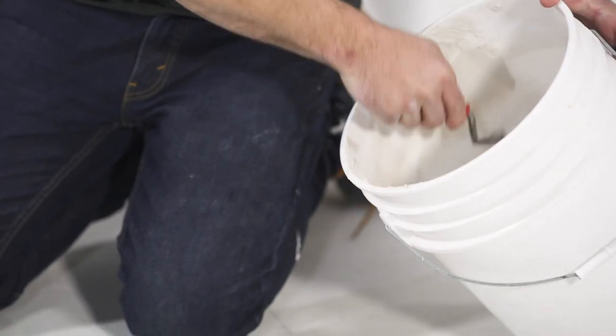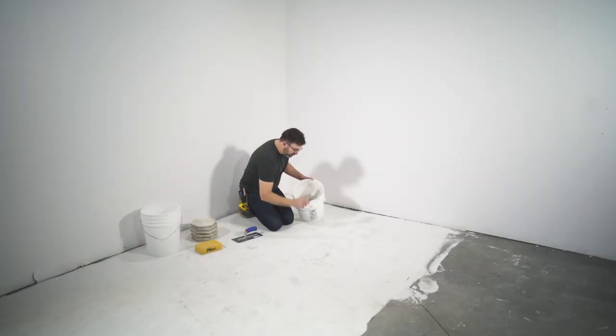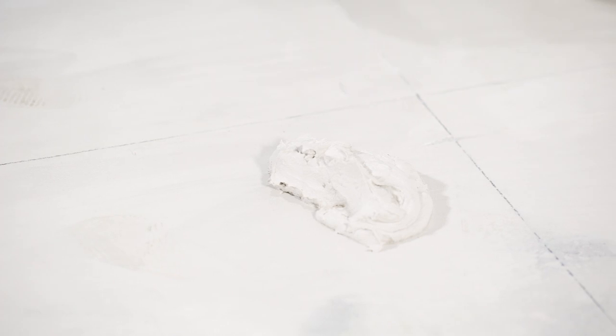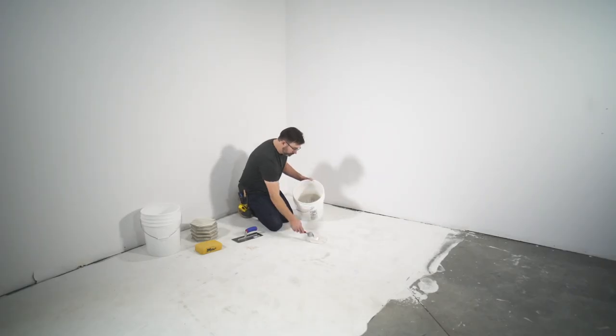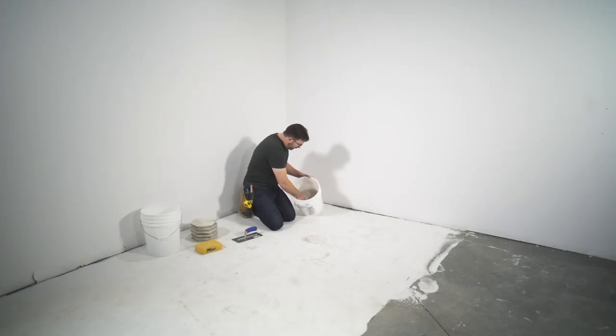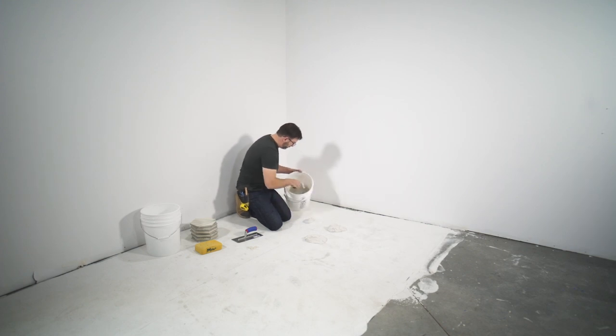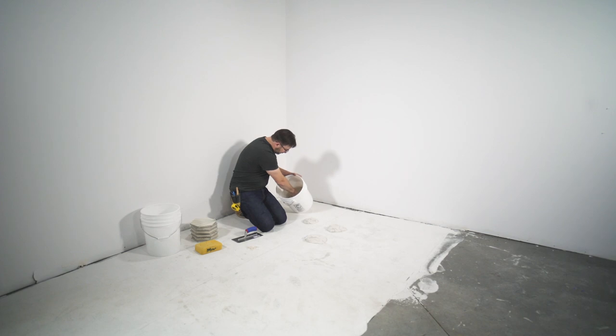We're going to scoop out some of our rapid-setting thinset. The reason we recommend a rapid-setting mortar is because it cures quickly and wicks moisture away — and when we get into the sealer component we'll tell you why that's super important. For now, I'm just applying this mortar into all four quadrants with my margin trowel.